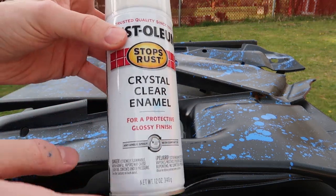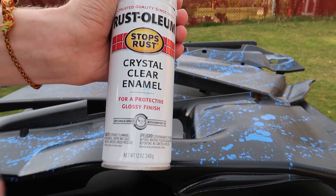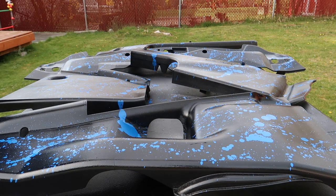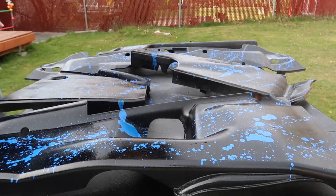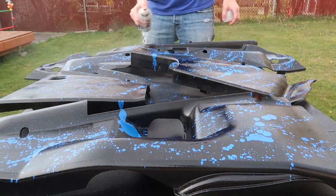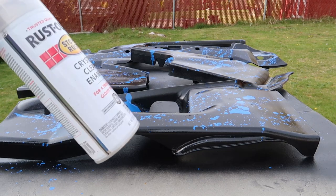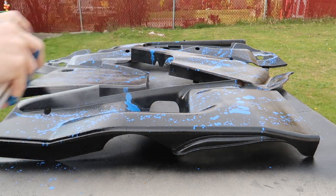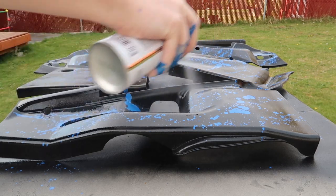Now that that's completely dried with the blue speckle, I'm going to apply the clear coat just to make sure none of it gets scratched, and it gives it a shine — a glossy finish that protects the paint. We'll let that dry. Now it's time for the second coat of the clear coat, doing a little bit heavier of a coat on this one.